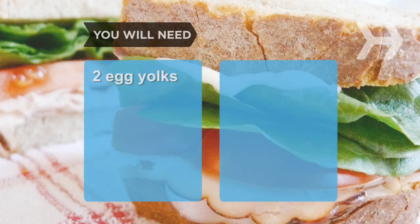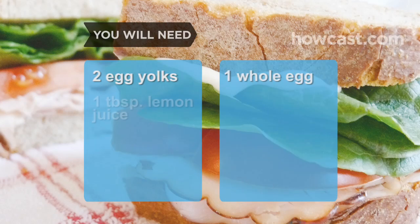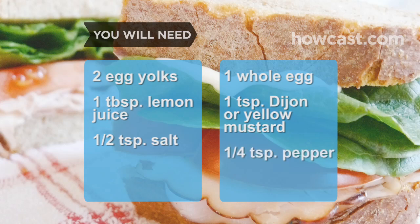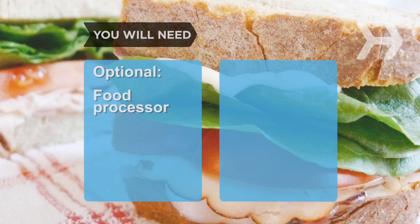You will need 2 egg yolks, 1 whole egg, 1 tablespoon of freshly squeezed lemon juice, 1 teaspoon of Dijon or yellow mustard, 1/2 teaspoon of salt, 1/4 teaspoon of pepper, 1 cup of olive oil (not extra virgin), 1 cup of canola oil, and a food processor.